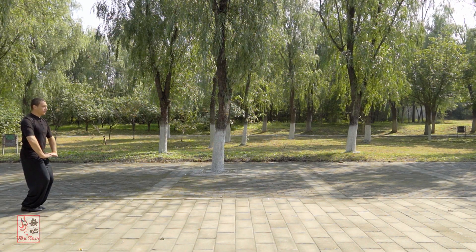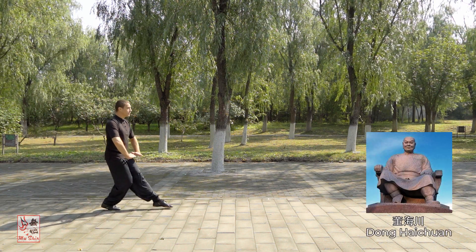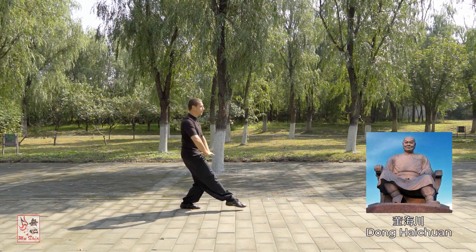Bā Gua Zhang, or 8-trigrams palm, is attributed to its founder Dōng Hei Chuan, who lived in the late Qing Dynasty. From him, the art branched off into various sub-lineages.